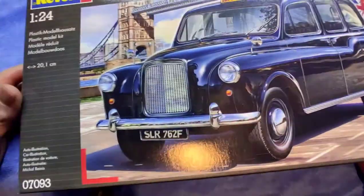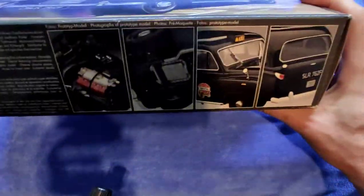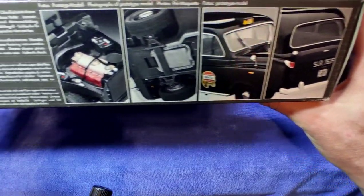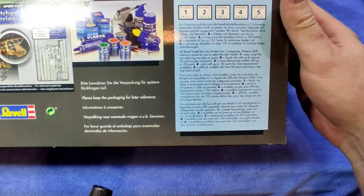Let's have a quick look at the box art — putting on some light, there you go. It gives you an idea of how you can build it, a bit more history at the back, and just some advertising.